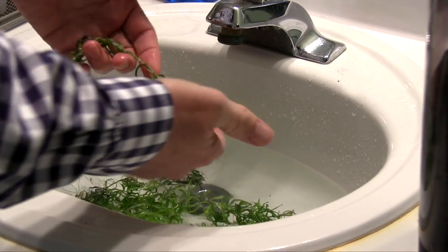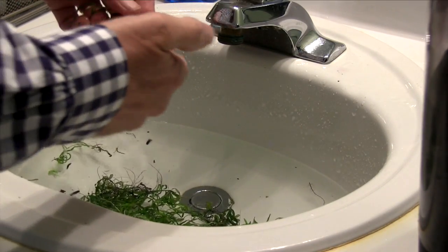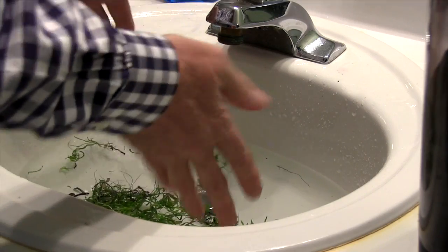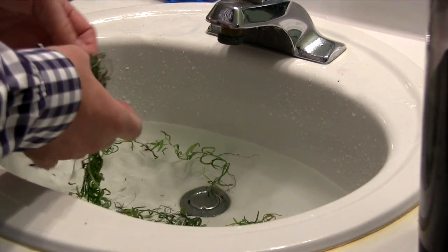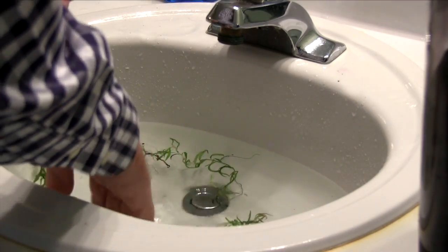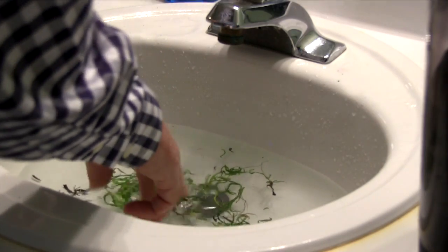That process also gives you, when you lift the plant up and take a look at it, an opportunity to see where the roots are and which end goes in the substrate — because it's not easy to tell when they all come out in a bunch. It sounds simple — roots end down — but it wasn't real obvious when they came out in a clump.